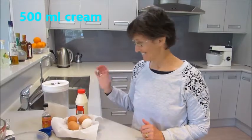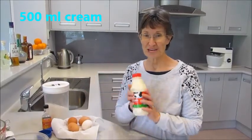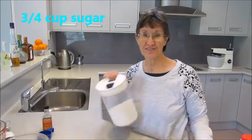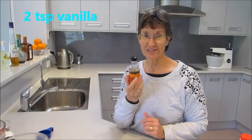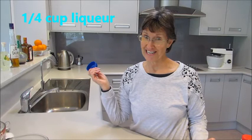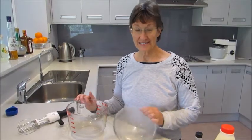We need 500ml of cream, four eggs, three-quarters of a cup of sugar, two teaspoons of vanilla, and a quarter of a cup of the magic ingredient.